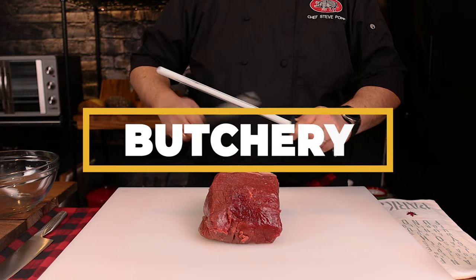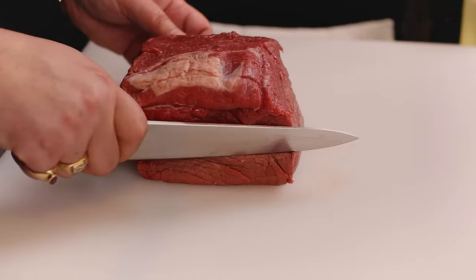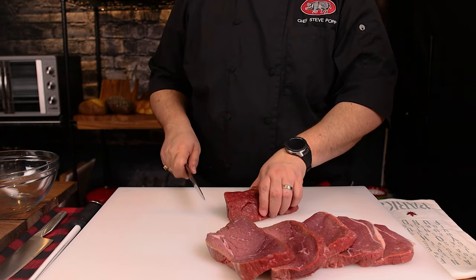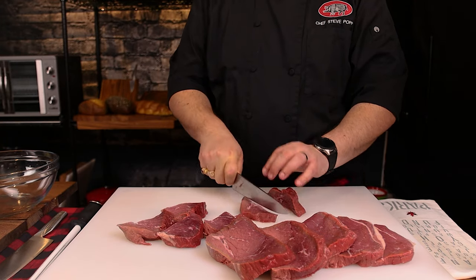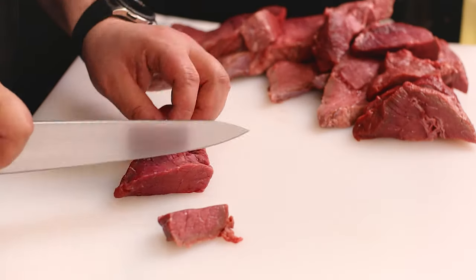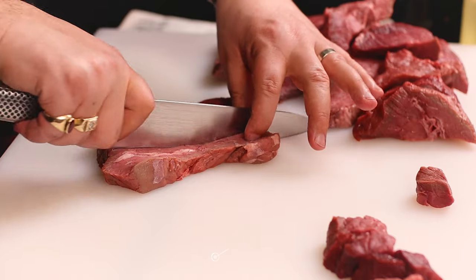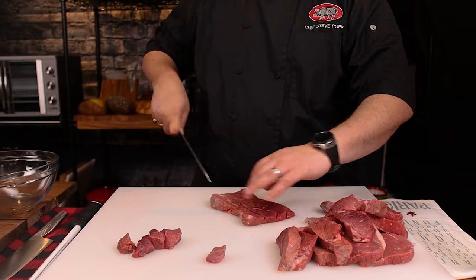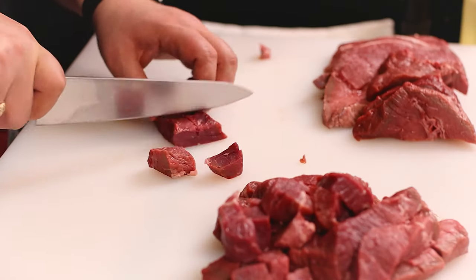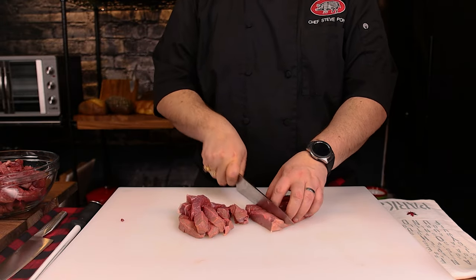Start by taking your piece of inside round and getting to know it. Orient it the way that you feel comfortable and start slicing it into half-inch slices. Once you have all your slices, make sure that you stay consistent. Consistency is key here — if the slices are all the same size, your dice will all be the same size. One trick is to take your first piece as a master, put that off to the side, and then match each piece of dice as closely to that masterpiece as possible.